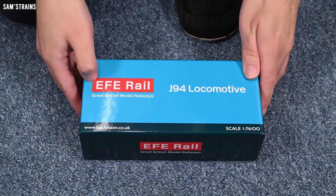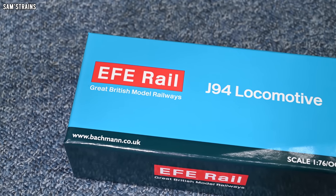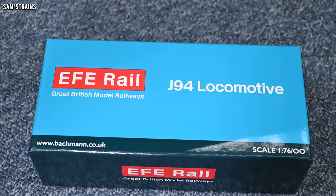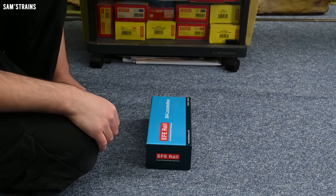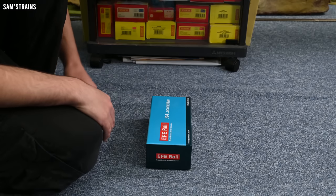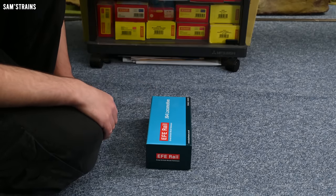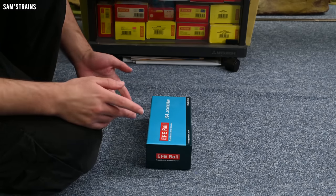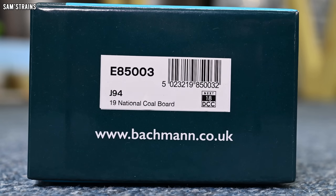Here we go again. I find myself looking once again at the incredibly depressing packaging design of the EFE Rail locomotive, and I've come to associate this box design with disappointment, because every single loco I've looked at from EFE Rail so far has been an old model brought back at a new price without sufficient updates. I'm trying not to prejudge this loco too much before I've seen it. Let me show you what I've got — this is E85003, a J94 number 19 in the National Coalboard livery.